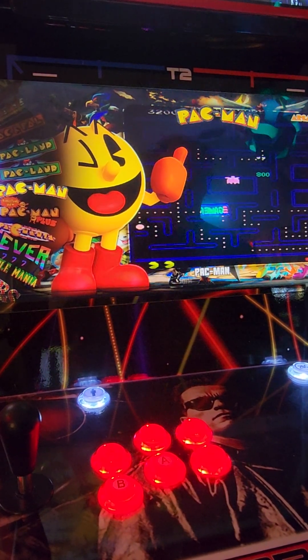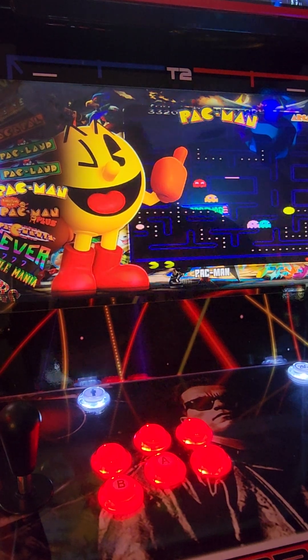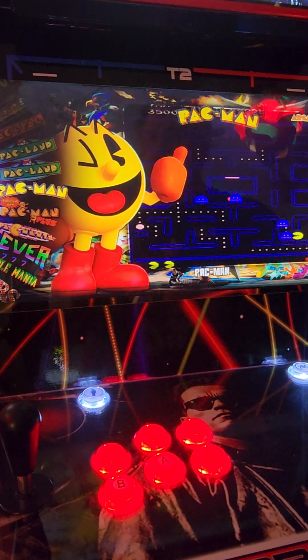How's everybody doing? Mike here at GenX Arcade. In this quick video I'm going to show you how to remap the controls on Pac-Man running in MAME.